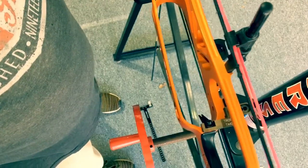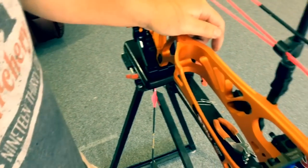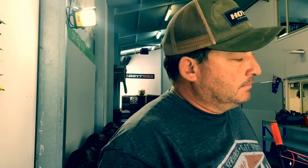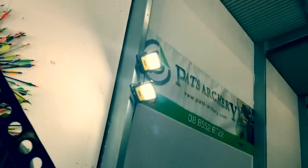That's the end of tie-on nocking points for compounds in my opinion. Like I said, I'm not saying it's 100% right — I'm saying it's how I do it. I think it's nice, and it has never moved on me. So the next part we'll go on and do is D loops, but we're going to split that off into a separate section. Goodbye for now.